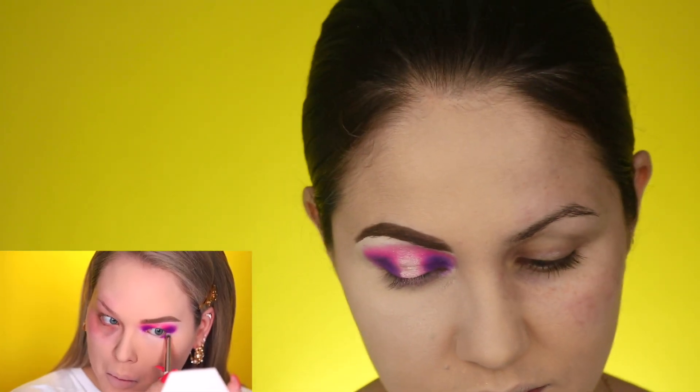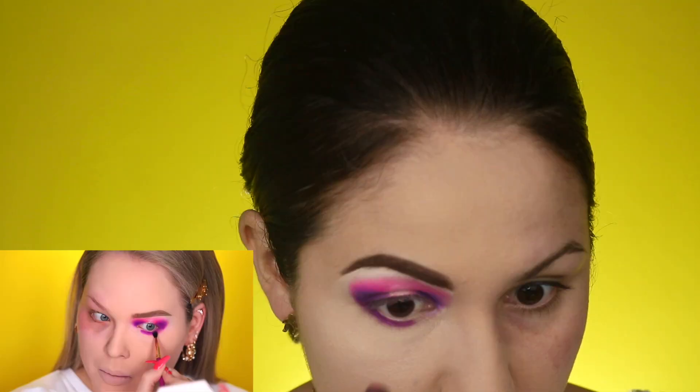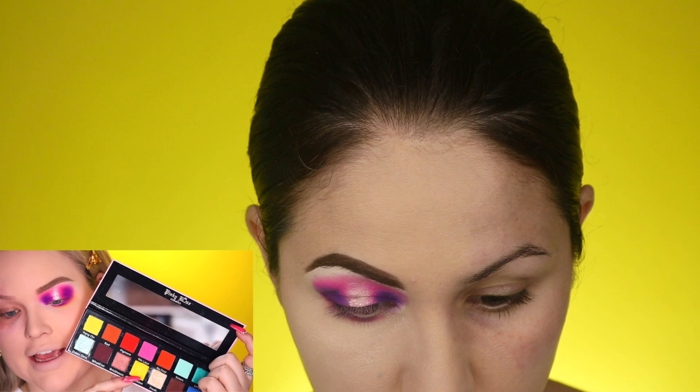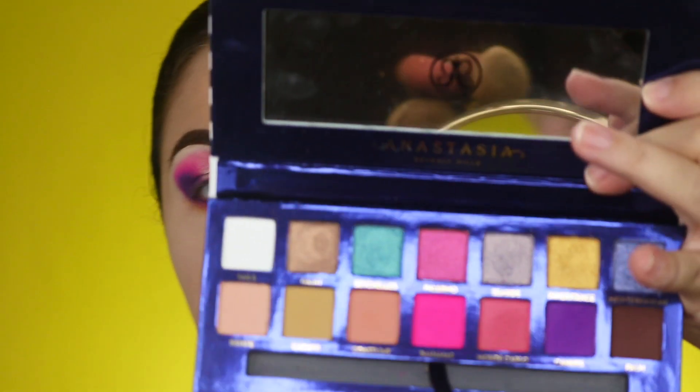On the lower lash line, I'm first going back in with that purple and stamping it on. On a tiny blending brush, I'm picking up Dreamsicle, the peachy orange, to buff and blend that out. I'm going to go ahead and grab Monte Carlo from the palette and blend that color out. Then back into the Obsessed palette, there is a vibrant shimmering yellow called Stay Golden to spark up my inner corners. From the Anastasia Beverly Hills palette, I'll use Inheritance — a very gold, shimmery, yellow kind of color — the closest I could get.